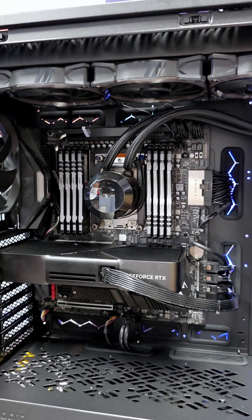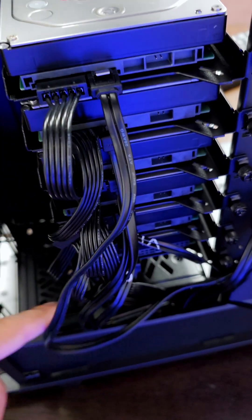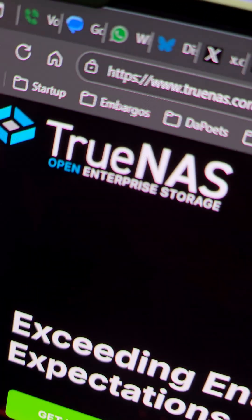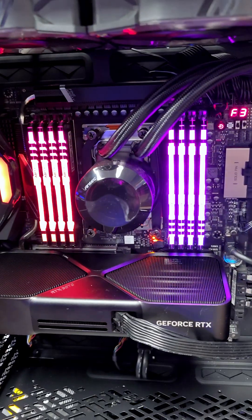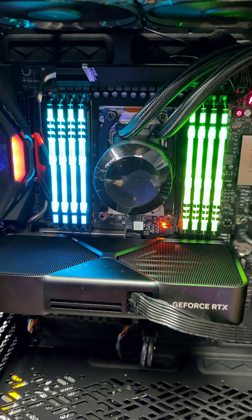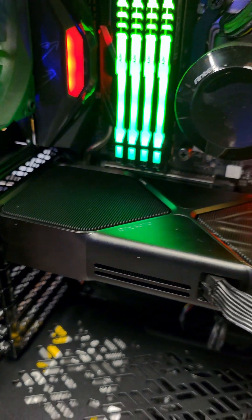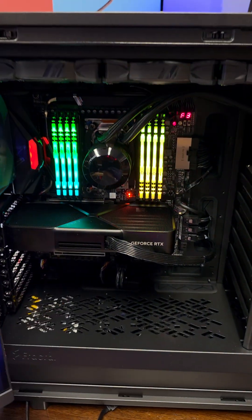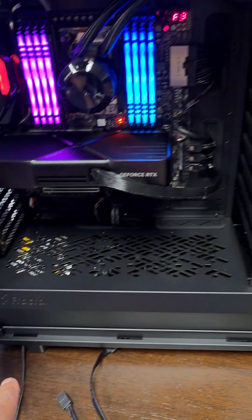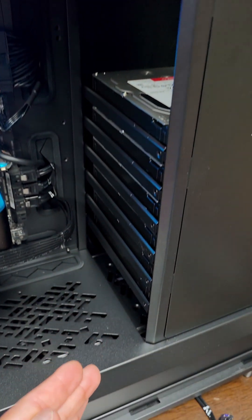Everything is looking good for the Overkill NAS. I love how clean these power cables are, just stacked back to back. All the power cords and SATA cables are connected. I've downloaded TrueNAS onto the thumb drive. The build has six 12-terabyte Western Digital Red Pro drives, a Threadripper 3970X — 32 cores, 64 threads — and 256 gigabytes of DDR4 RAM. We also have an NVIDIA GeForce RTX 5070 in the NAS, which I'll get into in a later video. This is all in the Fractal Define 7 XL, and I love it because you can stack hard drives just like this.